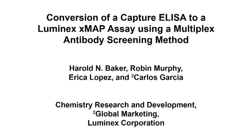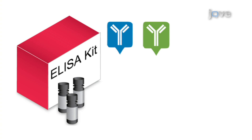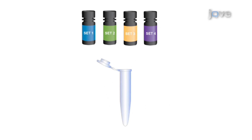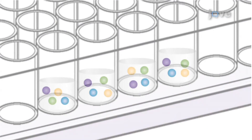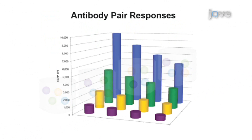The overall goal of the following experiment is to convert a pre-optimized ELISA assay for TNF-alpha cytokine to the XMAP platform while evaluating alternative antibody pairs. This is achieved by coupling the capture antibody from the ELISA kit along with three other candidate capture antibodies to four different microsphere or bead sets. When mixed together, these four sets allow for the simultaneous testing of all four candidates with four separate detection antibodies to determine the best antibody pair.